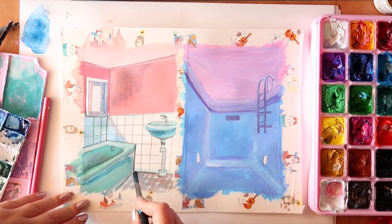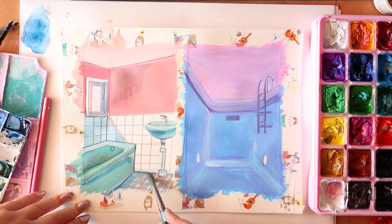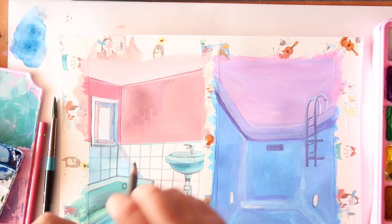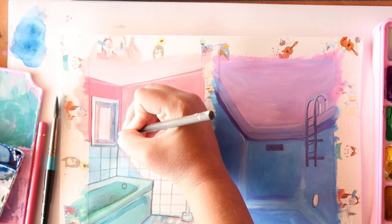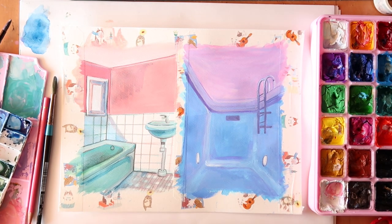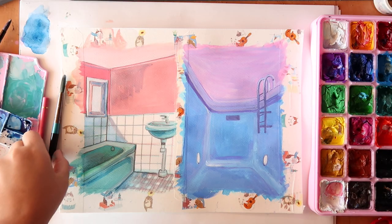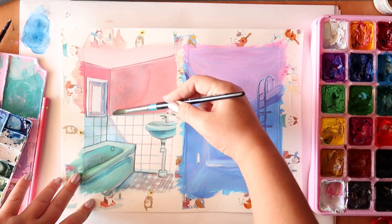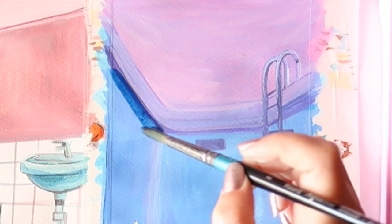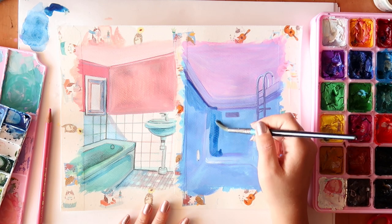I also went in with some Faber-Castell pencils because I like to define detail with them — I tend to do a lot of mixed media. I was thinking about using paint pens as well, but I wanted to see how far I could go with just gouache. I used a little pencil and a little watercolour, but I don't think that's cheating — that's just how I work. I tried to add watercolour blue shadowing to the pool as well, but it mixed the paint so I stopped. I wanted that area a little bit darker, but I hope you can see that it is a swimming pool.